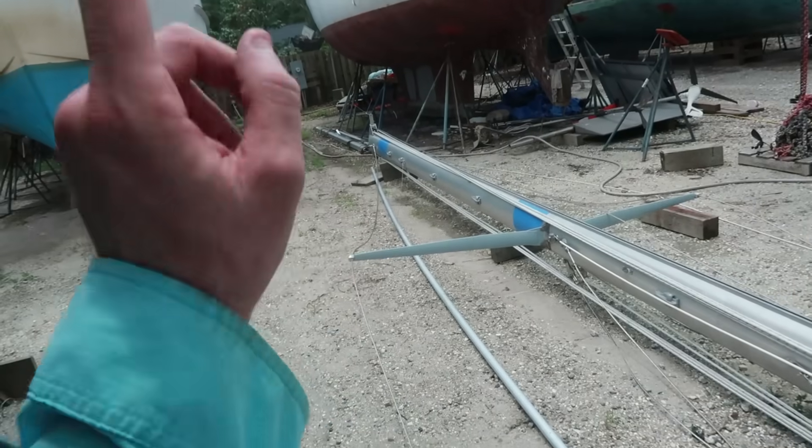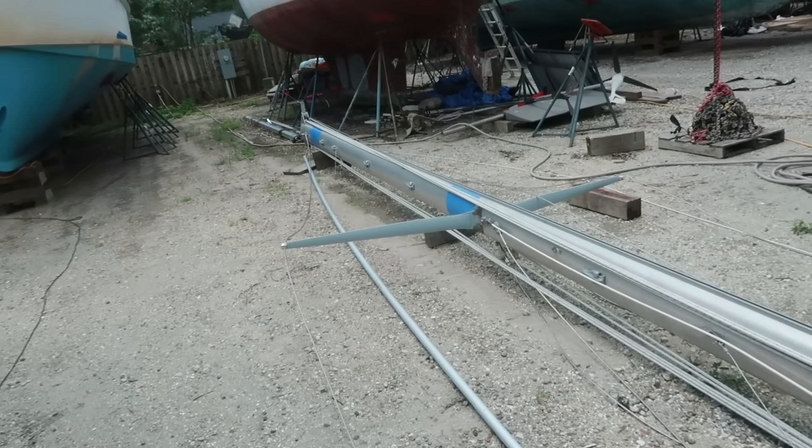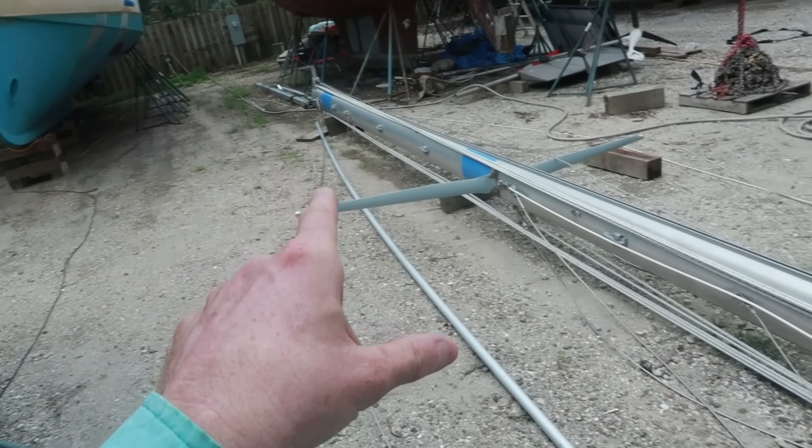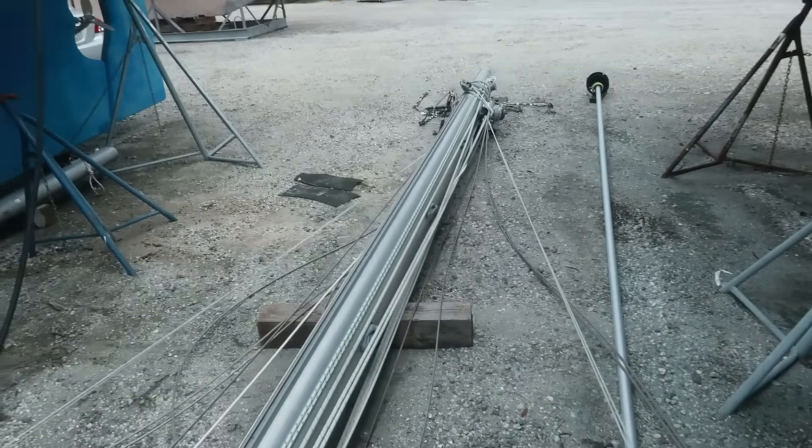I'm going to be rebuilding the furler. We're going to be replacing all of this standing rigging. Got to put a new VHF antenna on the top, new VHF wire. I have to rewire the mast light. There's a lot of work to be done on this mast, but we're not going to start on that just yet.